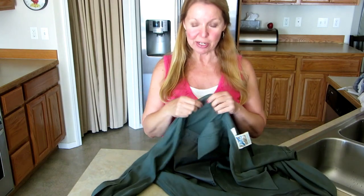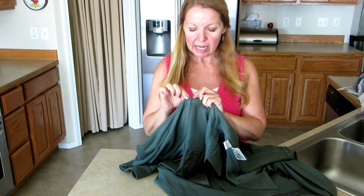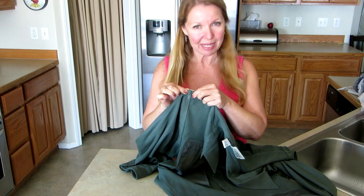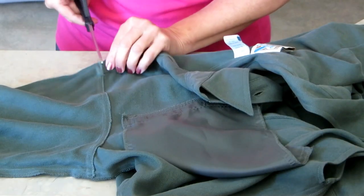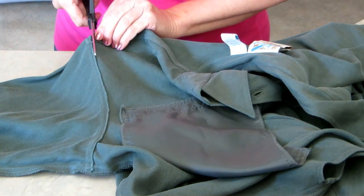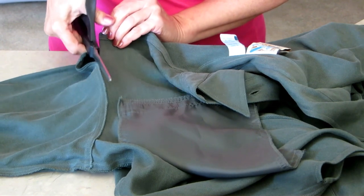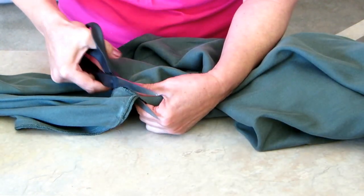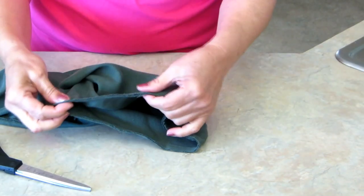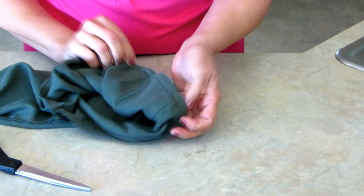Take an old long-sleeve shirt and a pair of scissors and snip off the sleeve. Cut it just above the shoulder seam, go all the way around, and cut it off the shirt. That leaves you with a nice sturdy edge around the top of the sleeve.